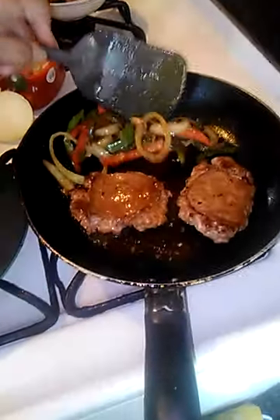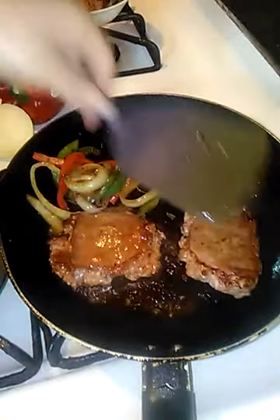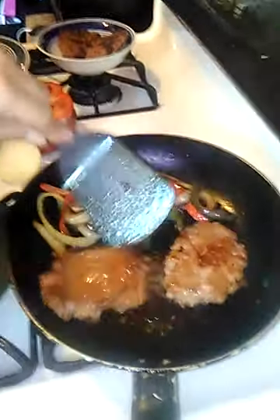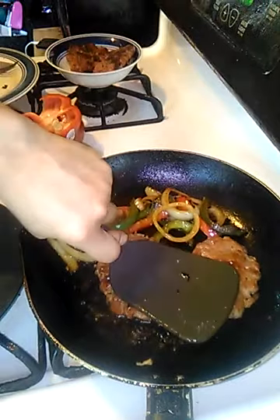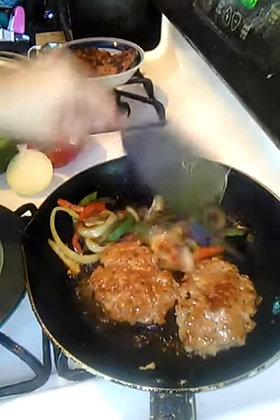I had made the sausage and peppers earlier and I'm just heating them up a little to put on the sandwich. Because I pressed down on them, you can see how they didn't curl up — that's why you must press down on them, and also so they cook evenly. Look, no more curling as long as you press down.